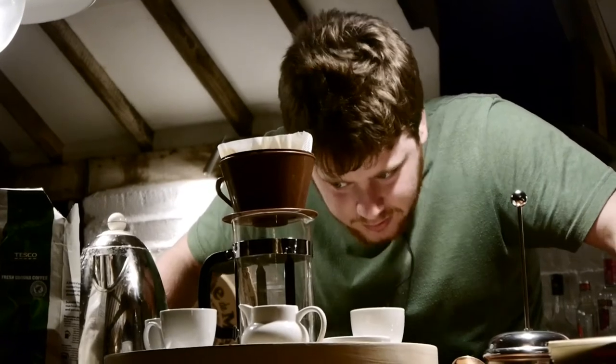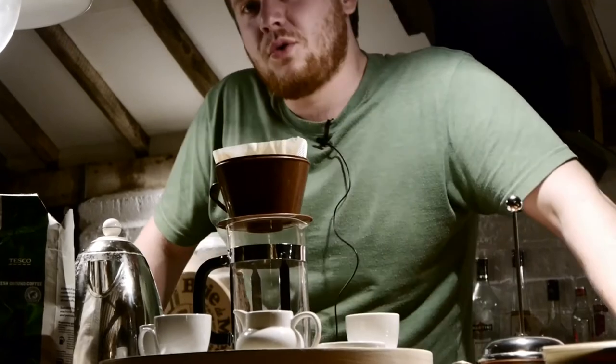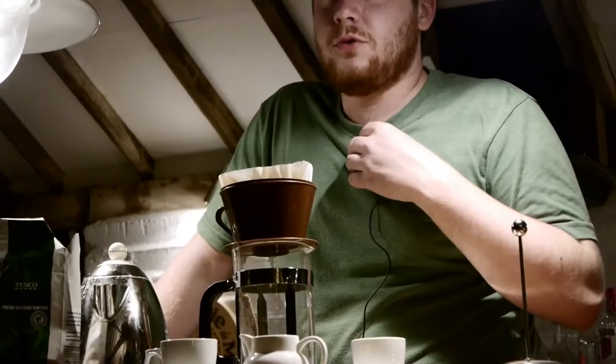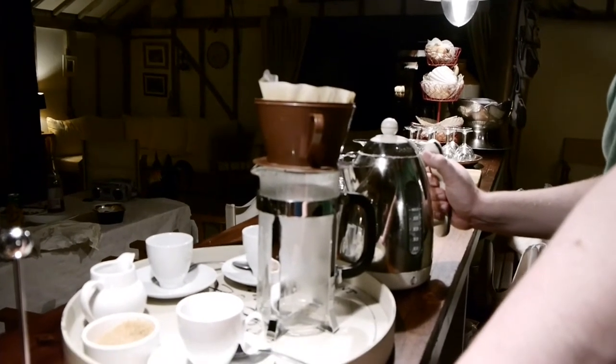Although I do see quite a bit of muck in the bottom of my cafetiere. I'm afraid I'm going to have to wash it out before coffee commences. And now we see the beginning of the making of the coffee.